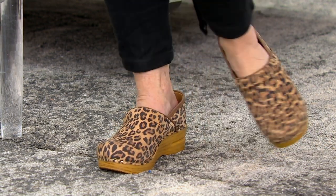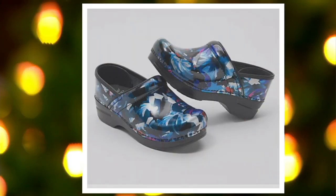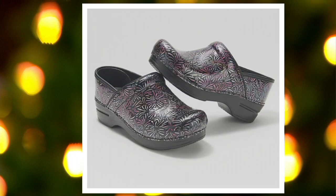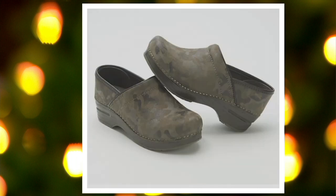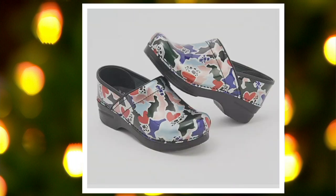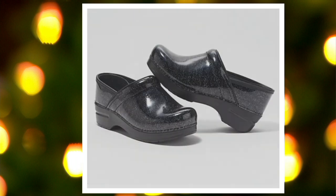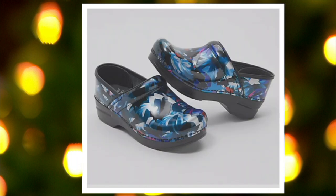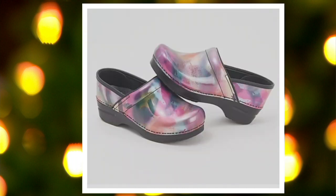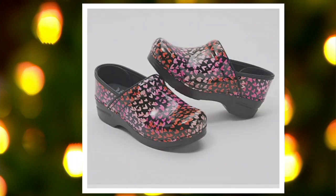Let's whip through the colors one more time. We have graphic floral, blue blush patent, dandelion patent, stripe patent, camo suede, color fusion, fragment patent, glitzy patent — that looks like stars up in the sky if somebody's a stargazer — graphic floral, leopard suede, spray paint patent, and tiny hearts. That's all going to be $28 a month on Easy Pay.